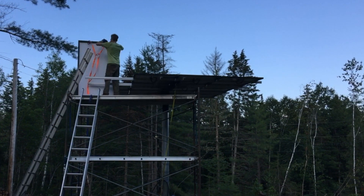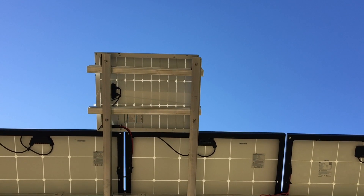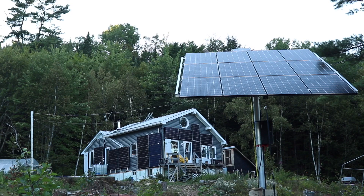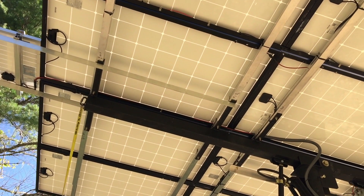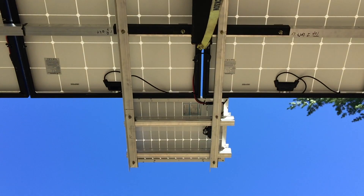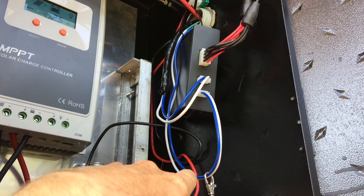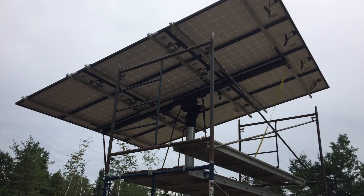Bolting the last panel on is always the hardest, but my last panel is actually the 50-watt panel that lives on top of the array — it charges up the battery that runs the motor that moves the solar array up and down. The system I designed to tilt the panels is essentially its own little off-grid system: it has a solar panel and a charge controller that charges a battery, and that battery is used to run the motor actuator which turns the motor one way or the other.